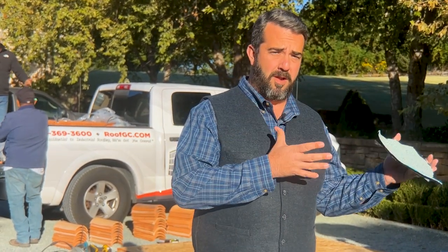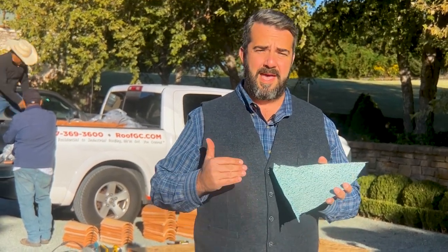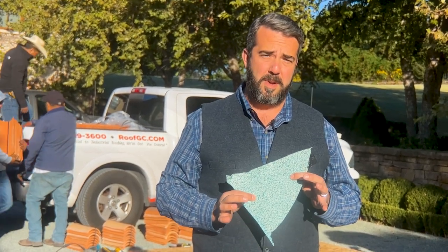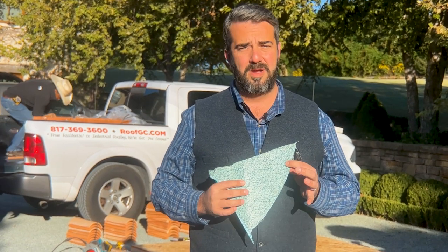Why? Because metal roofs and tile roofs produce much more heat, and there's actually the possibility of regular ice and water shield melting, sticking, and dripping. We've gotten up on metal roofs and seen the ice and water shield literally melting and dripping down the fascia. This product is much better quality — it's a good water barrier and is engineered not to have any melting temperature under 500 degrees.